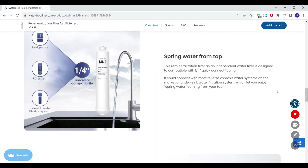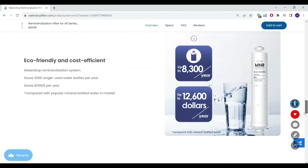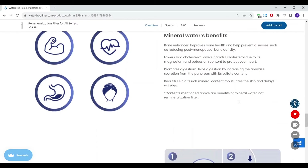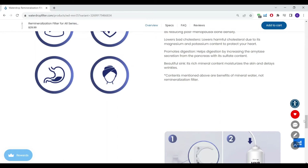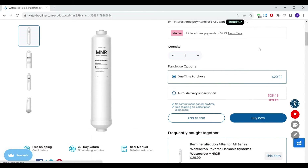It works the same way as ours — it's an inline filter that can fit onto any RO system, which is pretty convenient. There are a couple odd comments on the site, like 'beautiful sink, its rich mineral content moisturizes the skin and delays wrinkles' — no idea what that means. And then there's a disclaimer saying everything they talk about as far as benefits is not about their mineralization filter, which is odd as well.